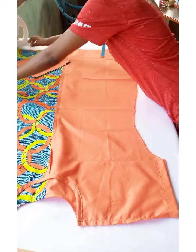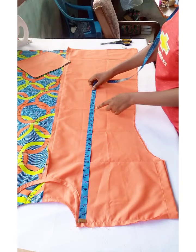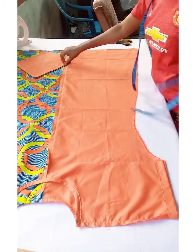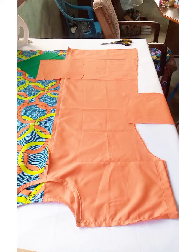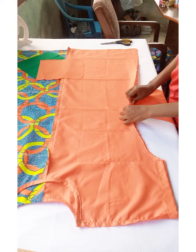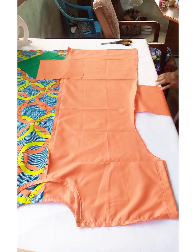After stitching the sleeve hem, attach pockets. Go down 19 inches to mark the pocket position. The pocket piece is 8 inches wide — the length is optional. Place the pocket with the right side of the pocket facing the right side of the garment. I have four pieces total — two for each side of the dress.